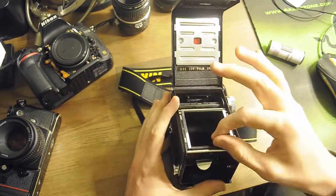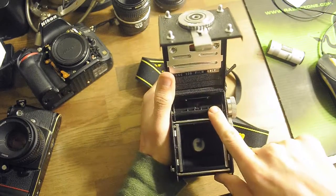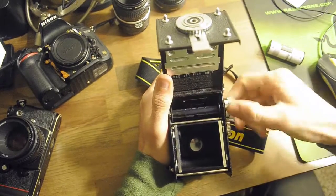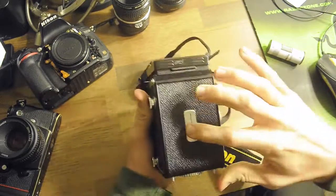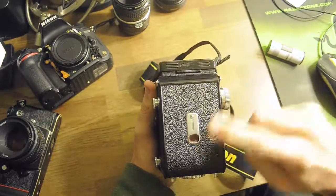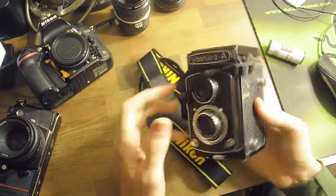Then you just run it across here and you have to use an old or empty film spool here, and you stick the film into that tab and you twist a little bit. You close it and lock it down by turning it clockwise. You open the back and just turn until you see the number one appear. Then you're ready to go — you close it and that's it.